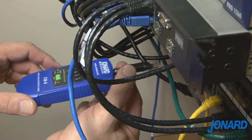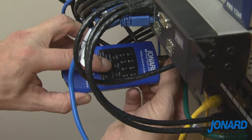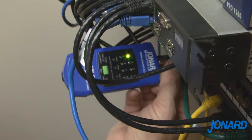The CM17 kit is designed to quickly find and identify multiple cables and easily map runs to and from a central cable bundle.